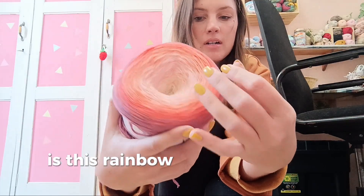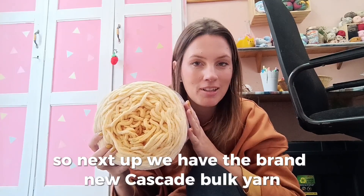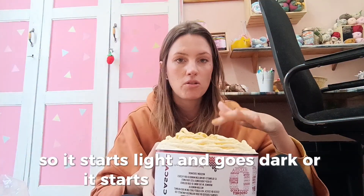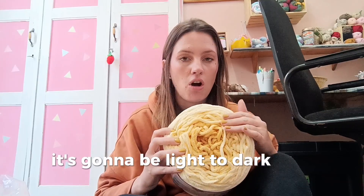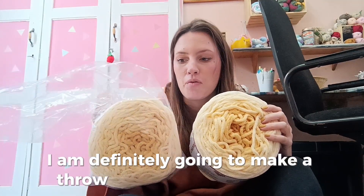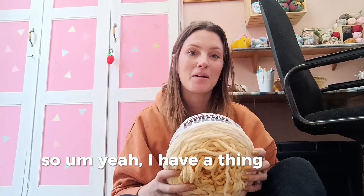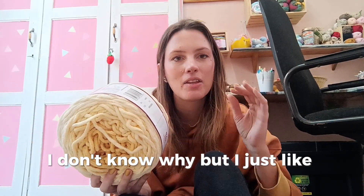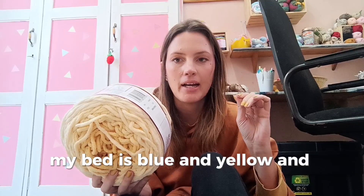Next up we have the brand new Cascade Bulky yarn — this is a velvet yarn in an ombre color, so it starts light and goes dark, or dark to light, depending on which side you start your project. They sent me two of these. I am definitely going to make a throw for my bed with this one because yellow is my favorite color. I have yellow pillows on my bed — my bed is blue and yellow with leaves.